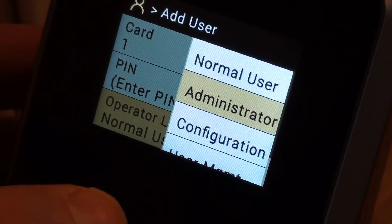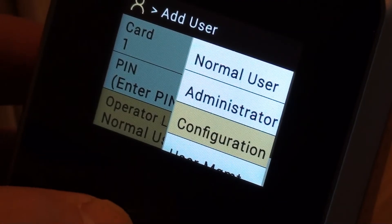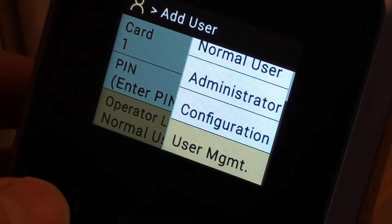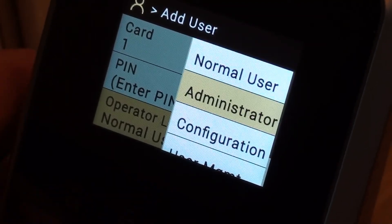There are other different levels of operator such as the configuration operator, which has got less power than the administrator, so they do get to be able to change a few things. And then another operator level is user management, where you can only go in and add employees and edit employees. So I'm going to set myself up as being an administrator on here.